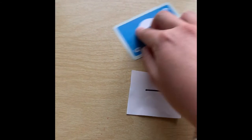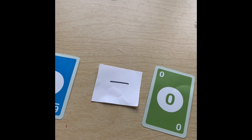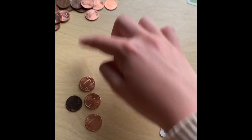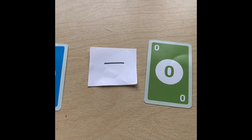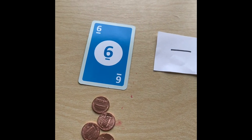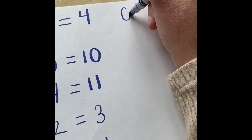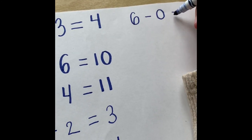Let's try one more. Let's start out with the number 6 and the number 0. Let's try not to be tricked by this one. So we start out with 1, 2, 3, 4, 5, 6. They're telling us to take away 0. So if we're taking away 0, how many do we have left? We still have 1, 2, 3, 4, 5, 6 pennies left. So we go to our paper and write 6 minus 0 equals 6.